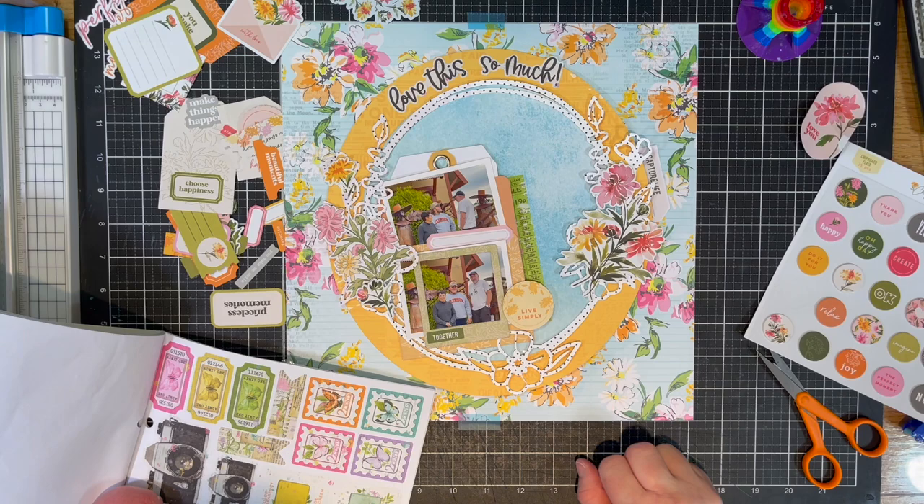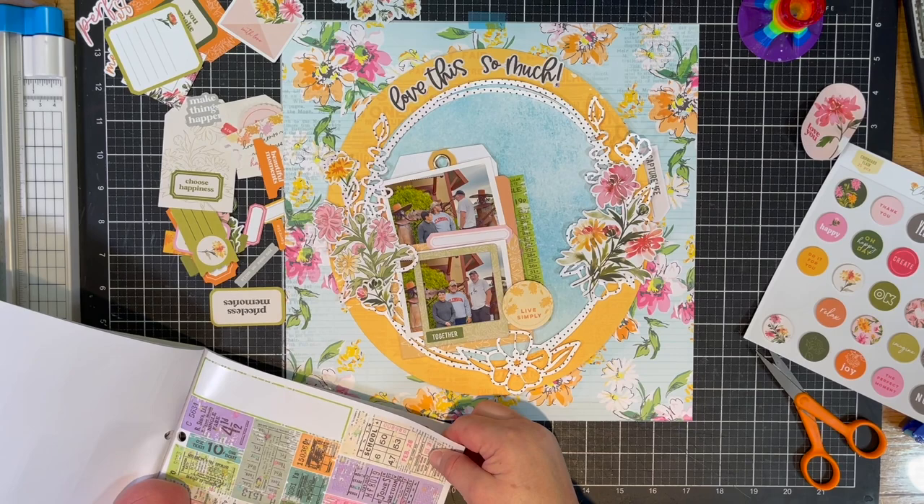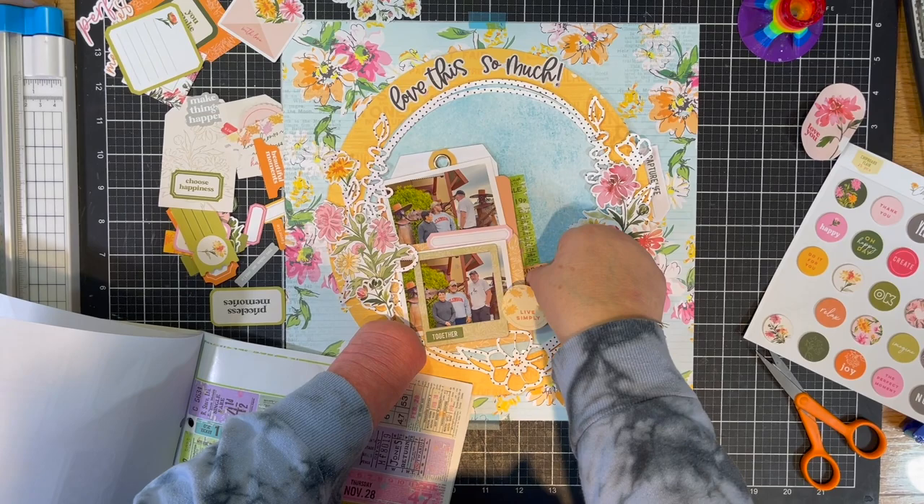That all came from the sticker book from Simple Stories. I can't remember what kit it's in — it might be the main kit, but it may also be the embellishment kit. But this sticker book is full of stickers, and this is also where I got my title.